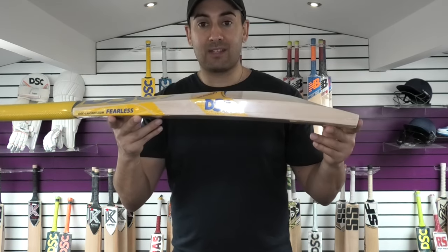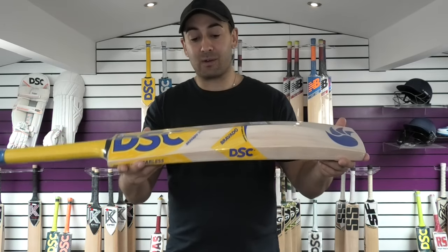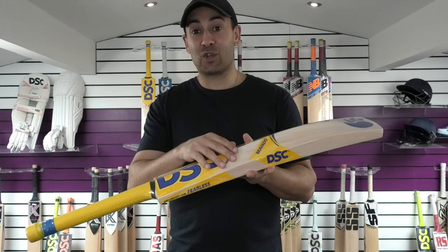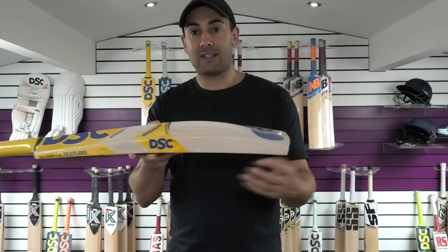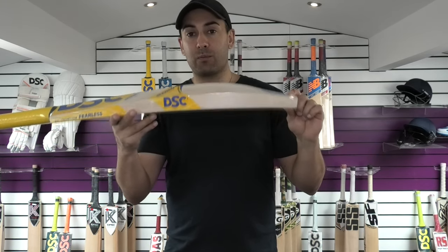Talking about the weight, this one is 27.5oz, so it's a very light bat for a long blade. Normally you struggle to get a 27.5 in a short blade cricket bat, never mind a long blade bat. This one's got a 37mm edge, a 63mm spine, and a 22mm toe.